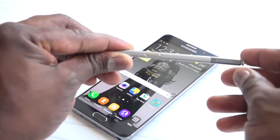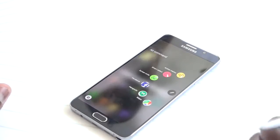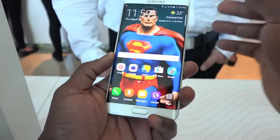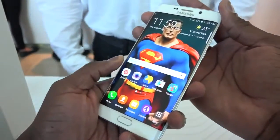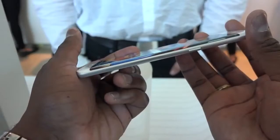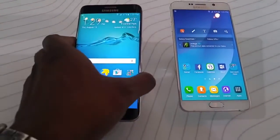We're looking at the Galaxy Note 5 with its brand new S Pen, new design, and fast processor with 4 gigs of RAM. What's the difference with the Galaxy S6 Edge Plus, which also has a new processor, a larger screen, and new performance improvements? Well, simply put, they're almost the same.